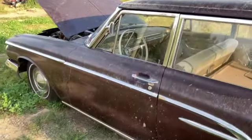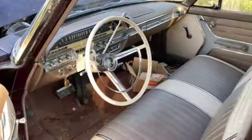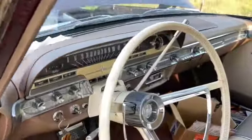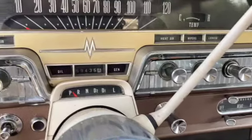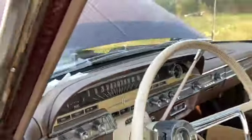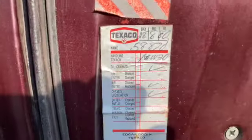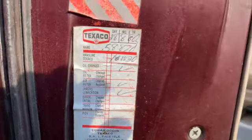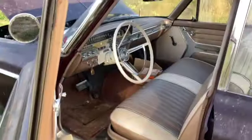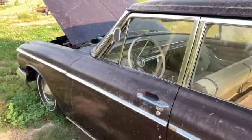It has 59,000 original miles on it. I'll give you a quick shot of the interior just in case you didn't see it already. The dash is in excellent shape. We got that 59,000 on the clock. The seats are in nice shape, and we got an oil change sticker from 1980 that says the next service was at 58,870 miles. So as you can clearly see, this car has been parked for a fairly long time.